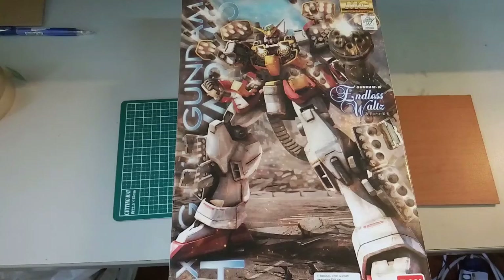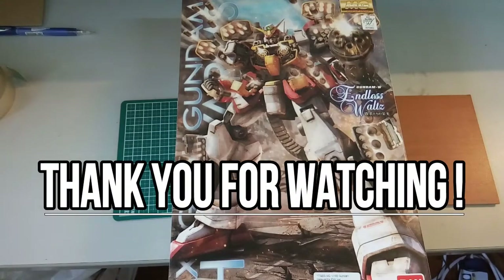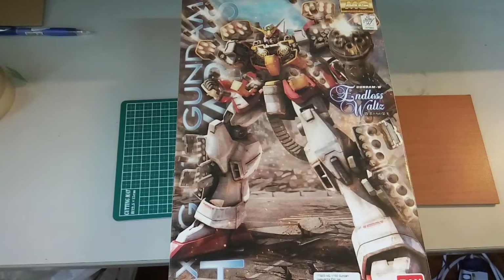I hope I can crank out more Gunpla reviews and unboxings for you guys. Stay tuned for that, and if you've enjoyed this quick unboxing, please drop a like down below. If you haven't subscribed yet, please subscribe because there will be more Gunpla-related stuff and maybe some other anime-related stuff. Until then, I'll see you guys soon — I hope you all have a good day!